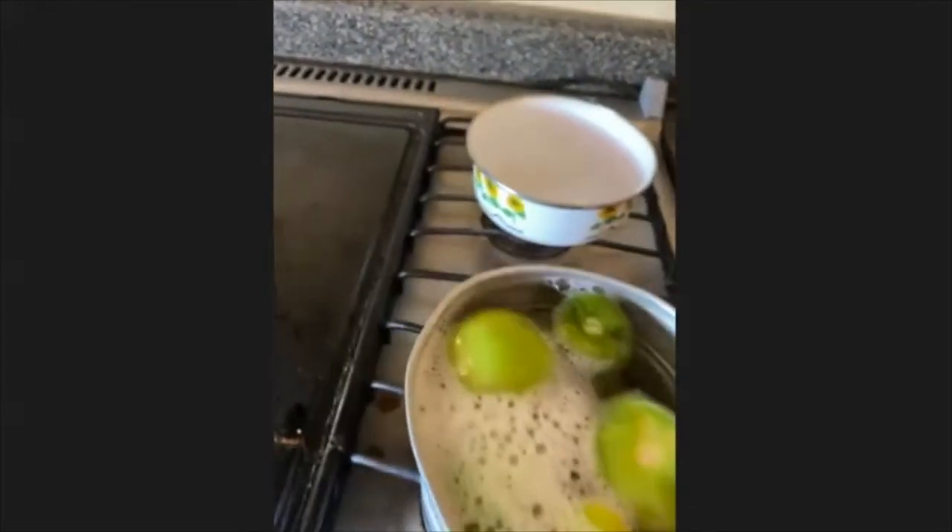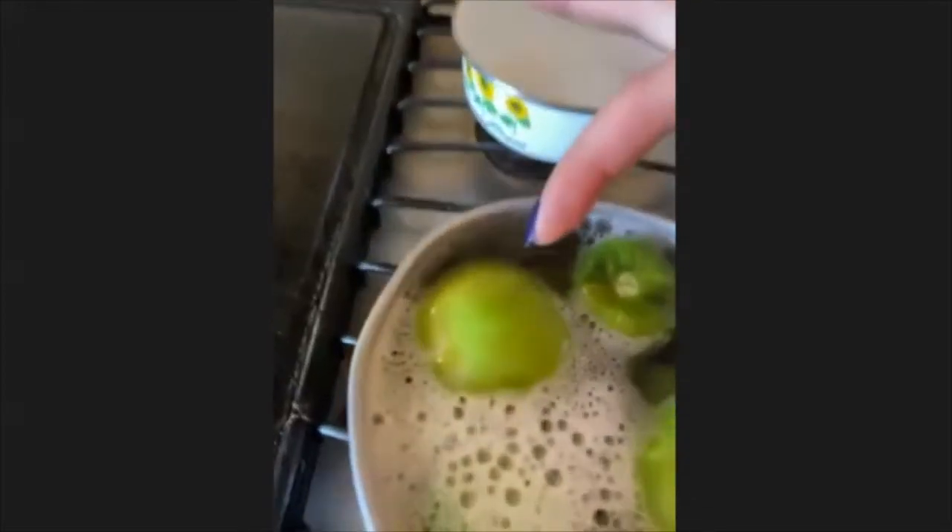Once it turns a different shade of green — I don't know if you can see it — we're gonna take that into the blender. So you put all the tomatoes in the blender.